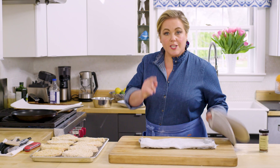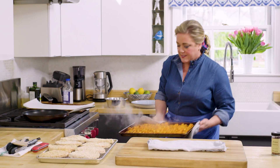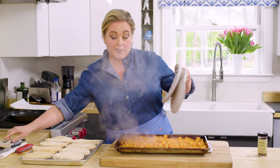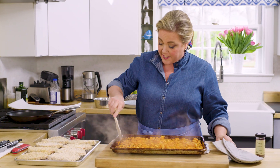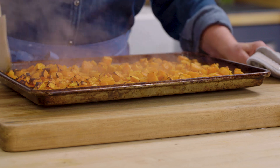The butternut squash has been in the oven for about 35 minutes. Halfway through, I stirred it around. You can see it shrinks quite significantly. And you see all that browning around the edges? That is my favorite part.